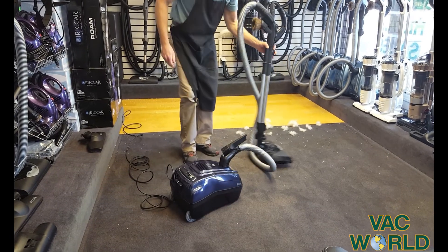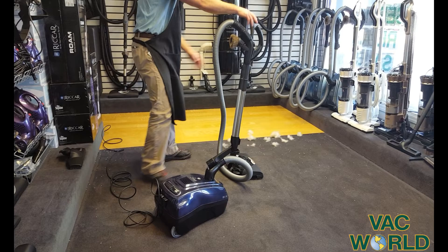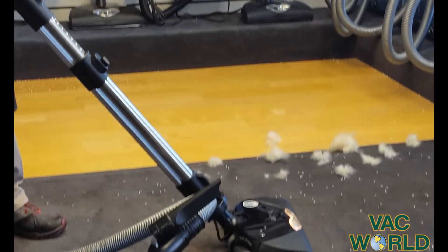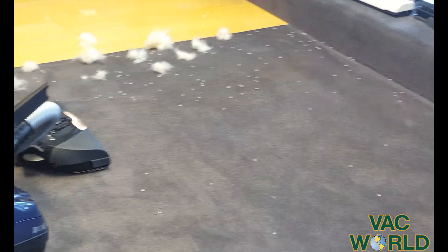I'm going to turn the machine on and show you on our really flat carpet and on our wood surface just how well this machine cleans. You'll hear when I turn the machine on, it's very, very quiet. Just push this pedal. Nice that you have an adjustable telescopic wand so you can make it comfortable. And as you can see, very, very efficient pickup.